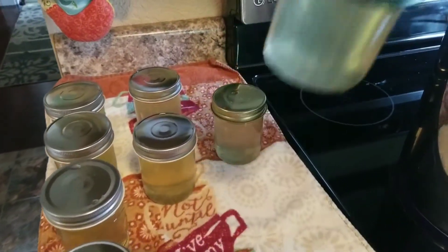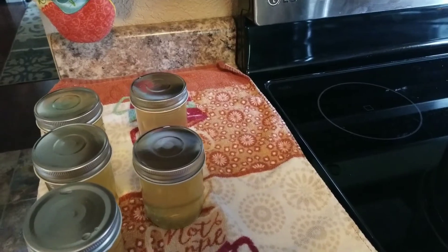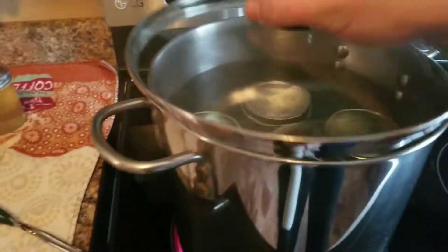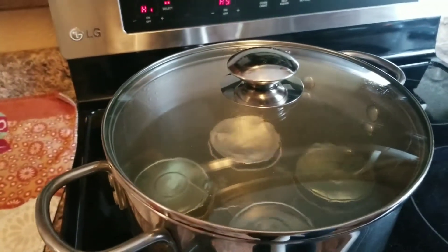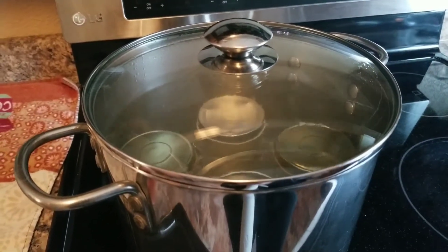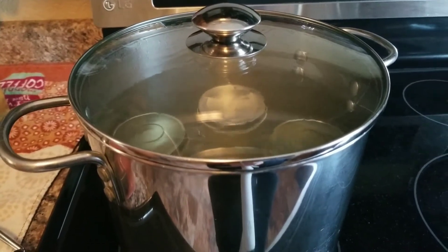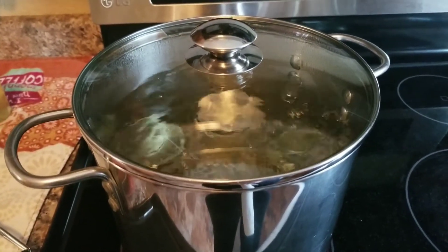I take my jar lifter, grab each jar, and set it in the water. Then I put the lid on the canner. I do the smallest amount first, so that as it boils the water level comes down, and when I do the remaining five jars the water rises back up and still covers the jars. Once it starts boiling again with the lid on, I set my timer for 15 minutes.